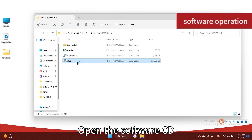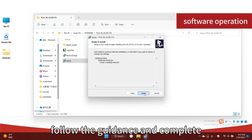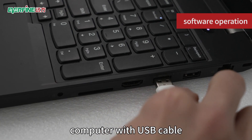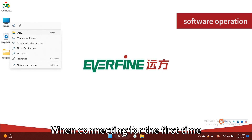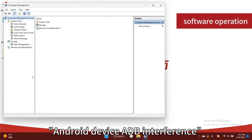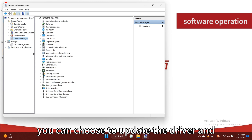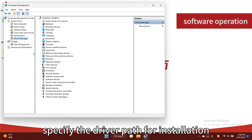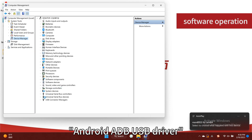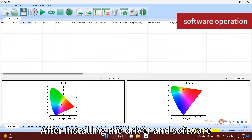Open the software CD, find the folder PLA30, and click setup.exe. Follow the guidance and complete the software installation. Connect the instrument and computer with the USB cable. When connecting for the first time, you need to confirm the device driver. Check whether the driver for the Android ADB device already exists in the Device Manager of the computer. If not, you can choose to update the driver and specify the driver path for installation — the driver is under the Android ADB USB Driver folder of the CD.